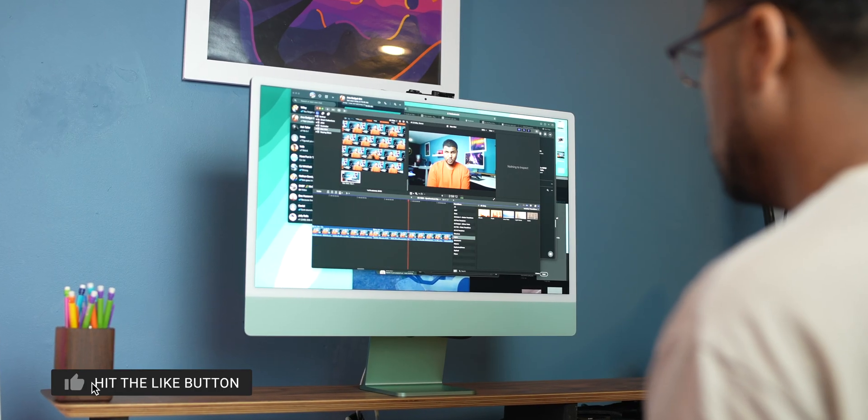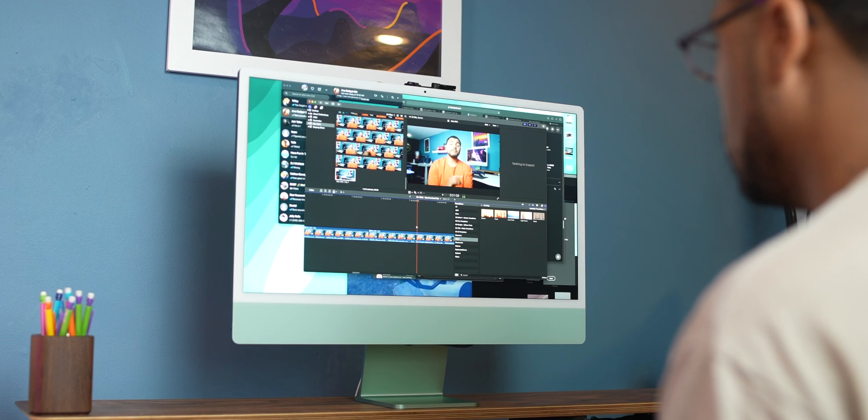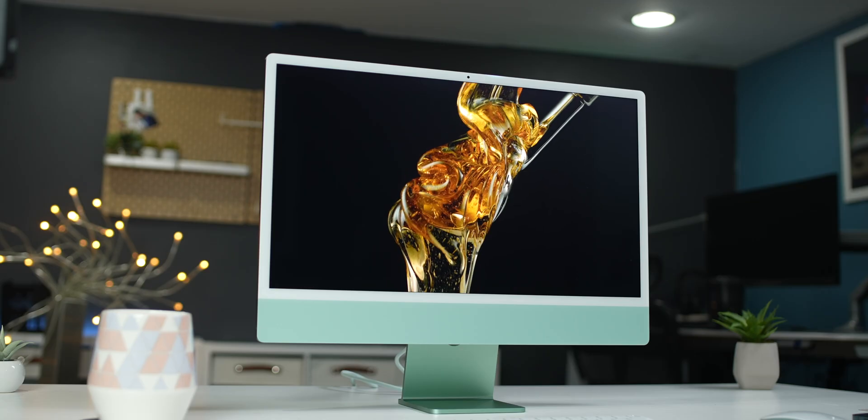Hey, what's going on guys? Kevin the Tech Ninja here, and if you like technology videos from the smart home to the smartphone, make sure you hit subscribe right now. If you've been following me on social and on this channel, then you know that I made the switch to the iMac 2021 M1.